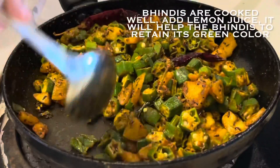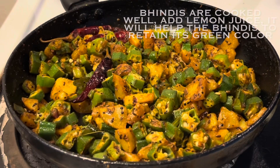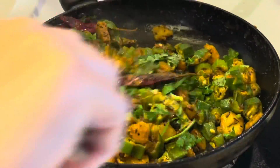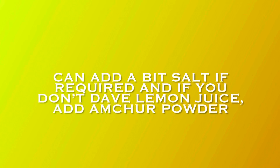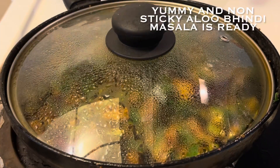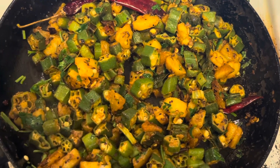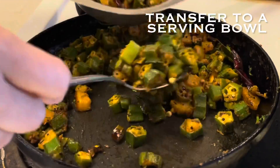Now it's time to add lemon juice — preferably fresh lemon juice because the green color will be retained. If you don't have lemon juice, you can also use amchur powder. Then add some chopped green coriander leaves and mix all the ingredients together. Cover for 1-2 minutes. Taste and adjust salt as needed. Our yummy bhindi is ready and see — it is not sticky!